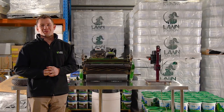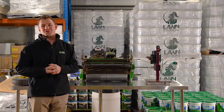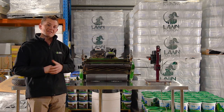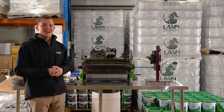Hi everyone, Joe here from Lawn Solutions Australia. Today we're looking to sharpen the blades on a cylinder mower here at the Lawn Solutions Australia trial facility. If you have a cylinder mower, sharp blades are really important to ensure a nice clean cut to your grass. In this video we're going to show you how.